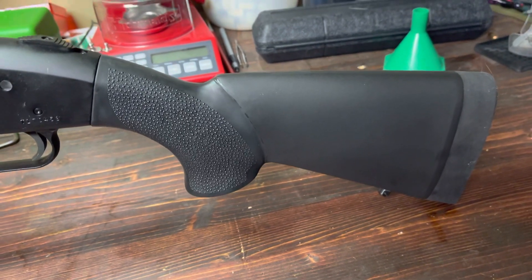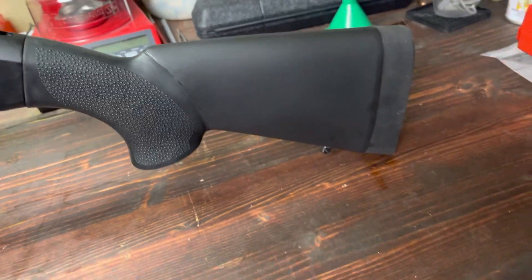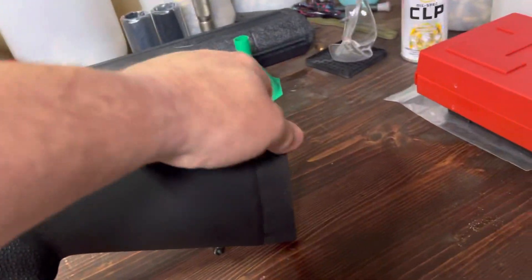The original had a 14 and a half inch length of pull and this one has a 12 inch. It's a nice quality stock — it's got the over-mold grip texture and a nice little recoil pad.